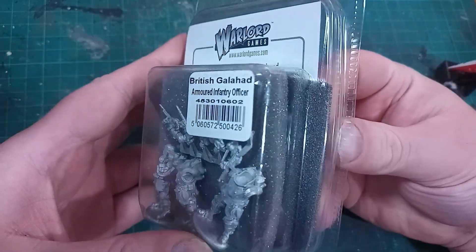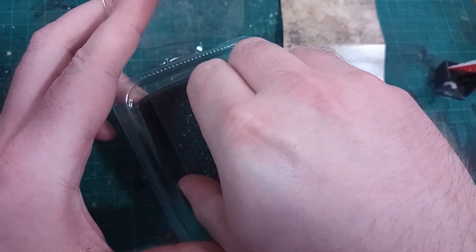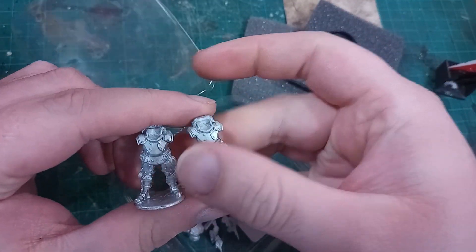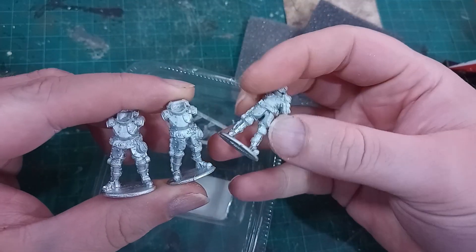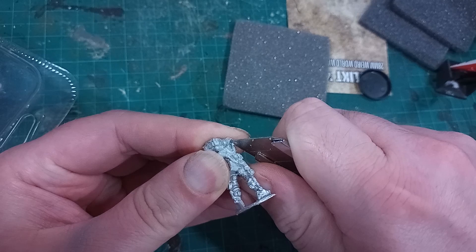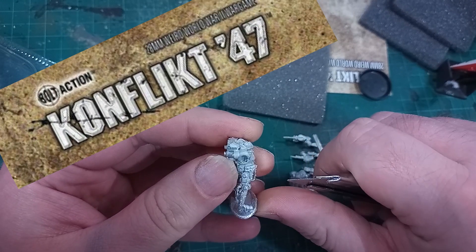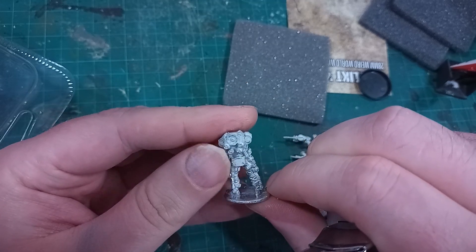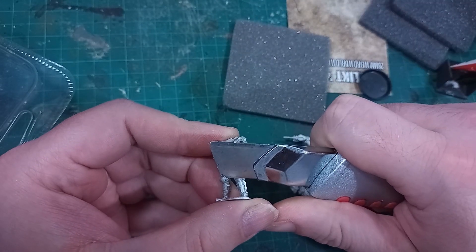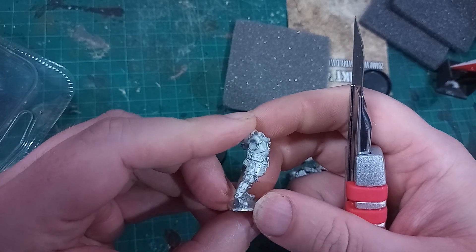Hi, I'm Ed Scar and as you can see here I've recently got myself the Galahad Armoured Officers for Conflict 47. I'm quite liking these models for all of the factions and I plan to collect the full set eventually. For those who haven't heard of Conflict 47, it is an alternate reality World War 2 tabletop game with some science fiction fun stuff thrown in, like personal powered armoured suits like these British Galahad suits.